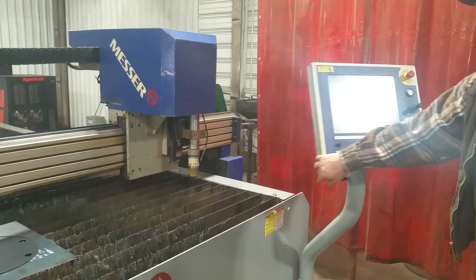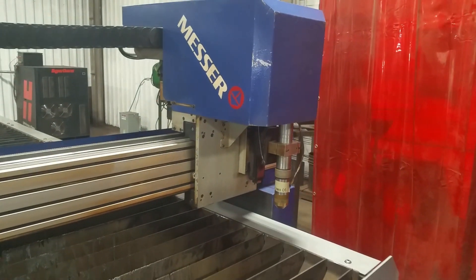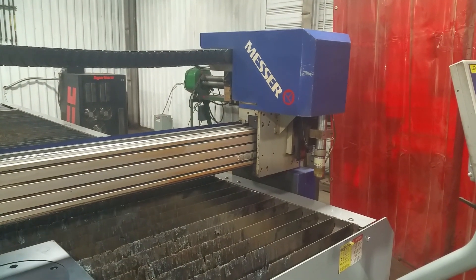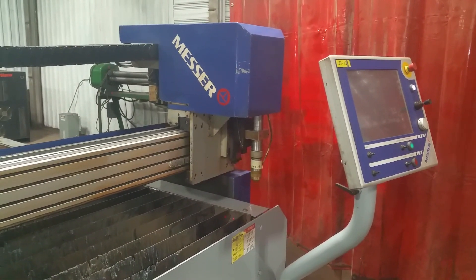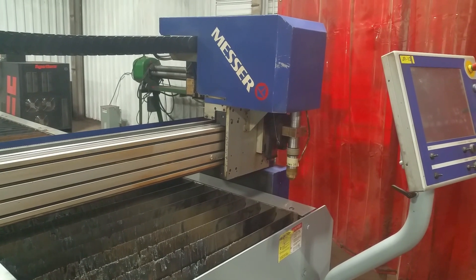I'm holding the machine right now. What size nozzle do you have on there? It's only a 30 amp in there right now, it'll do a 260 amp. But you have a 30 amp nozzle on there right now? Yeah, this is more for smaller material.